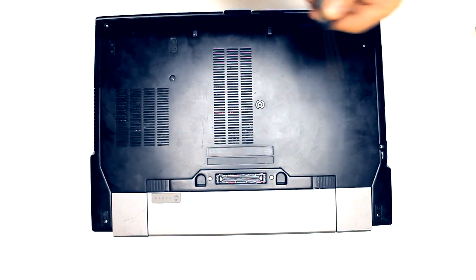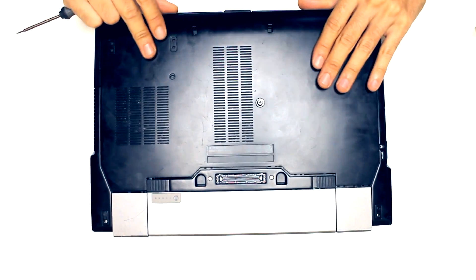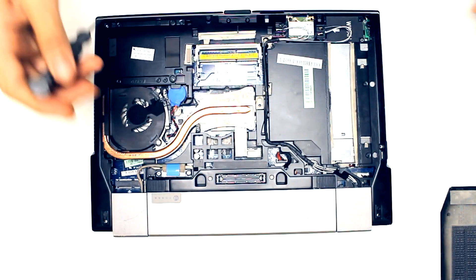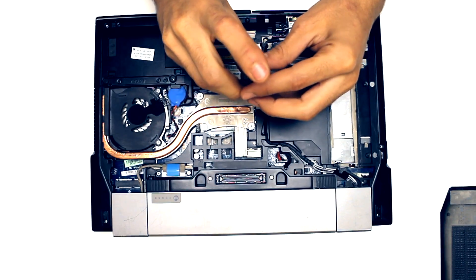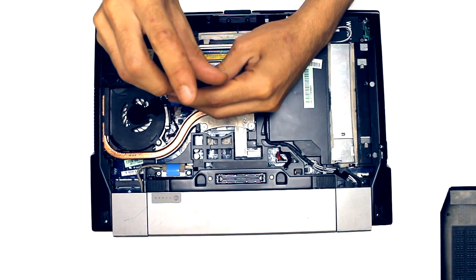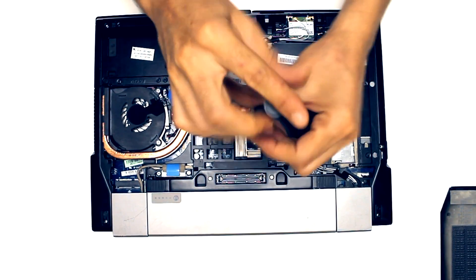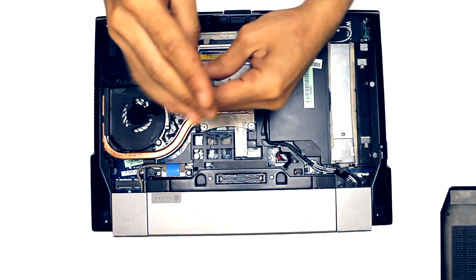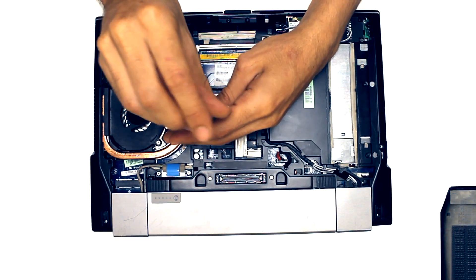The way how we can open it will apply for all computers. If you want to upgrade your memory and your hard drive, most laptops have access from the bottom of the computer. So just by opening it you will see the place, and sometimes the components are labeled on the bottom of the laptop.